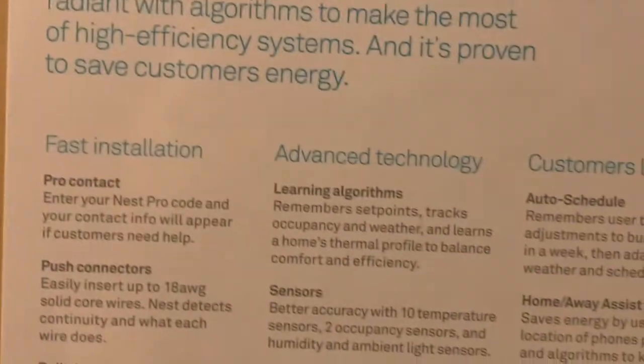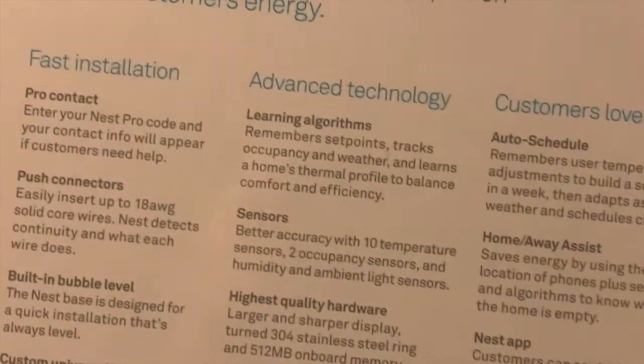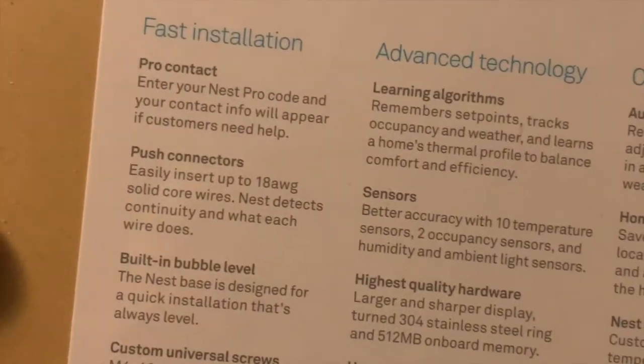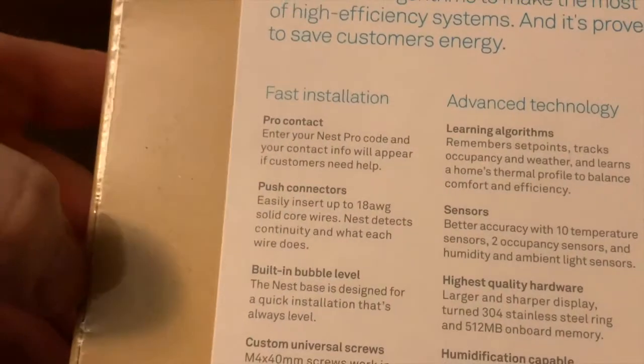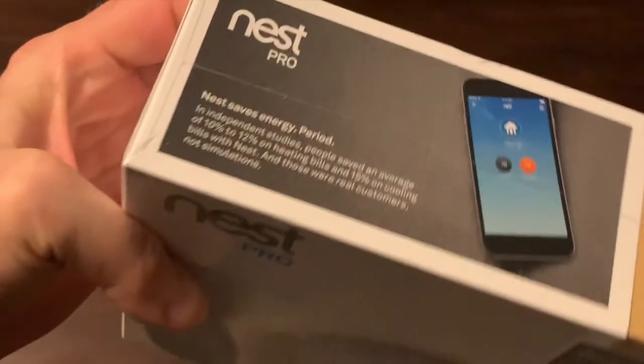All of the fast install instructions, advanced technology it has — customers love it. So we'll go through some of this information. I like the fact that I can control it from my smartphone.